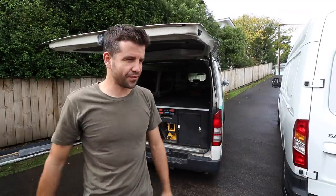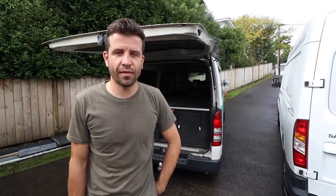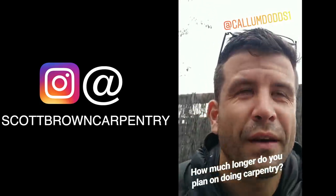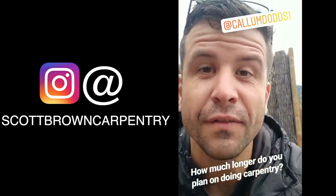So that's been today's exciting episode. I'll start putting the questions here for you to watch. I'll see you in the next exciting episode, which will be the van episode. Callum Dodds asks: how much longer do you plan on doing carpentry for?